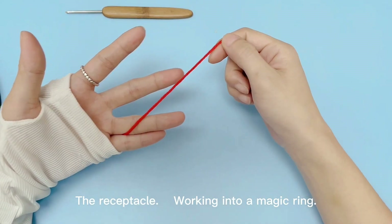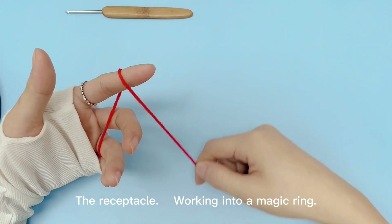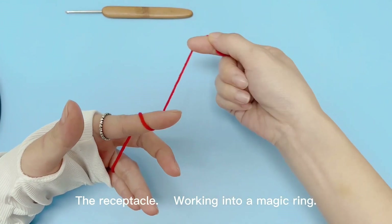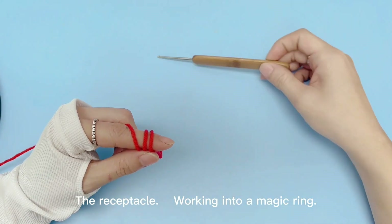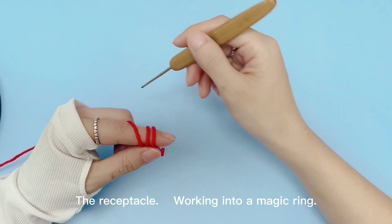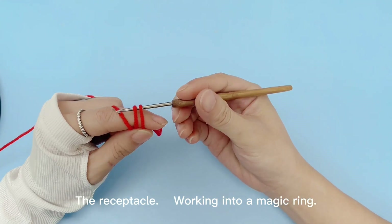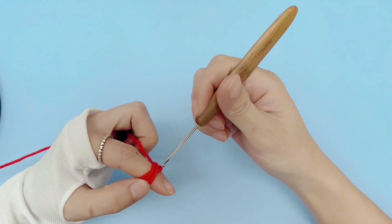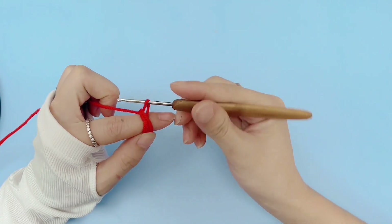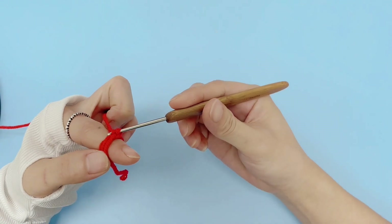The receptacle working into a magic ring. Start with a chain stitch.